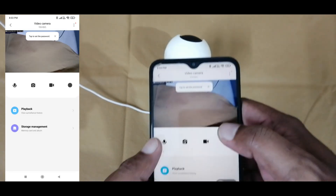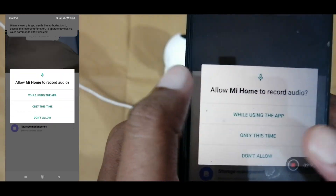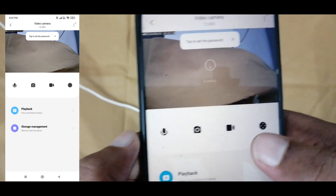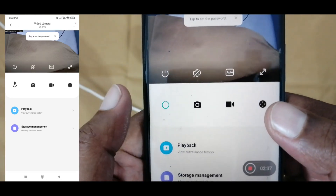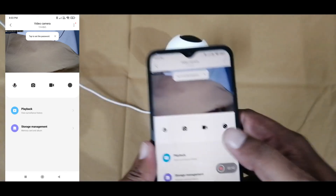Now our camera configuration has been completed and we are able to view the camera. This camera supports both audio in and out. If you press the mic button, we can communicate with it. Here I am using the same room, which is why I am getting an echo.